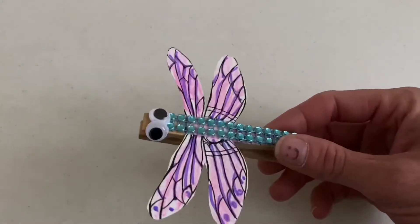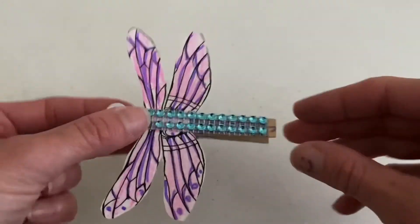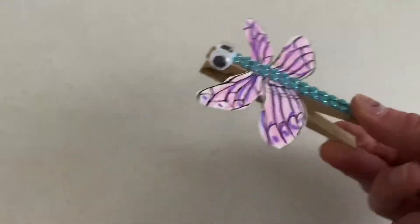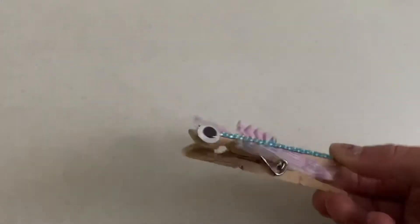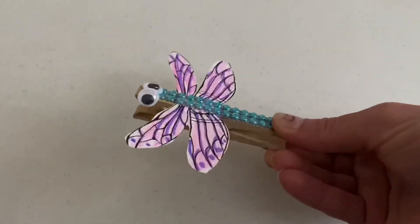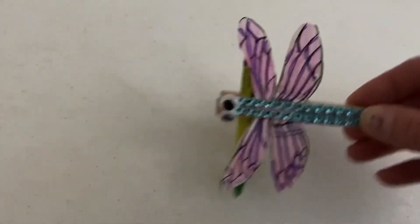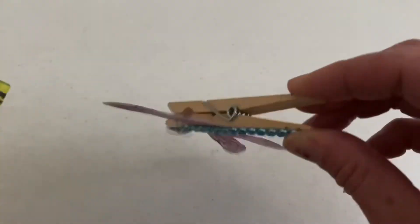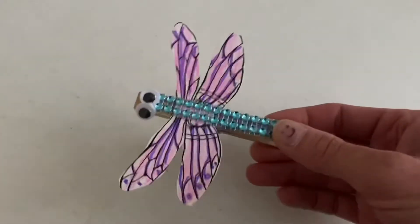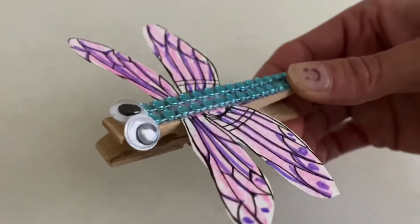Once your dragonfly's googly eyes are all done, you can use this as a great little toy to practice fine motor strength and the pincher grasp. Your kids can use the little mouth on their dragonfly and go around — the dragonfly can hold on to things, maybe carry some things around the house. They can just fly it all over and have fun while also building up those pre-writing muscles. So that is our dragonfly craft, friends. I hope you have a lot of fun and I'll see you next time. Bye!